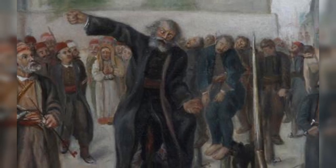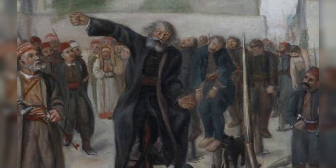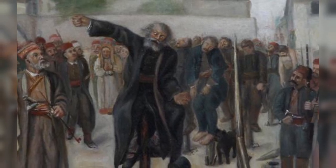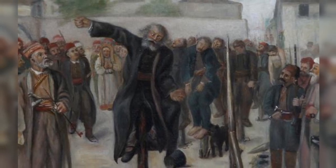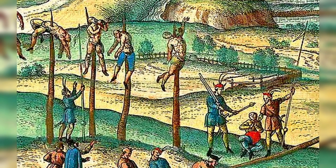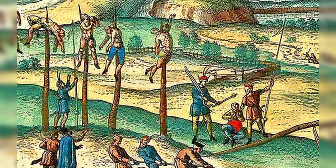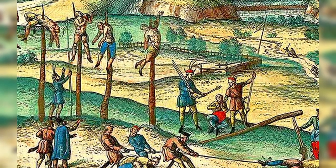The victim can't stand there forever. Eventually the victim's feet would slip or they would begin to sag, making the pole penetrate deeper inside the body. Because the pole is blunt, it does not penetrate any organs — it just pushes them aside. As time goes on, the grease and fat mixed with the blood would attract flies and other insects, which would eat their way into the wound to add to the torture. This could last from hours to days until the victim was finally dead.